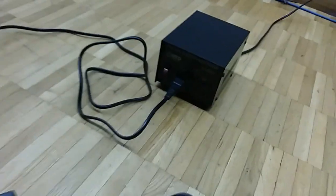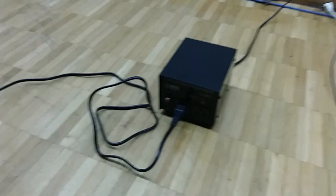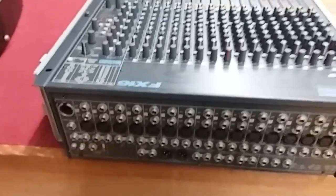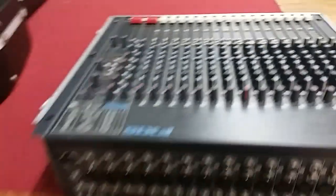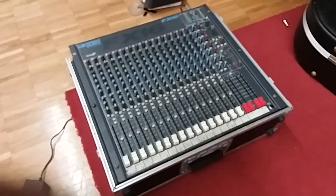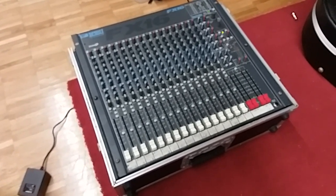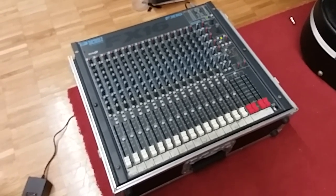What I have is a step-up-and-down transformer right there — goes from 120 down to 100, or 100 up to 120. This Soundcraft unit does not have a power switch, so I am going to use my step-up-and-down transformer as a power switch for this test. I have got this hooked up to a Yamaha P800 power amp going out to two Yamaha SM-151V monitor speakers. We will get some things hooked up and see how it goes.